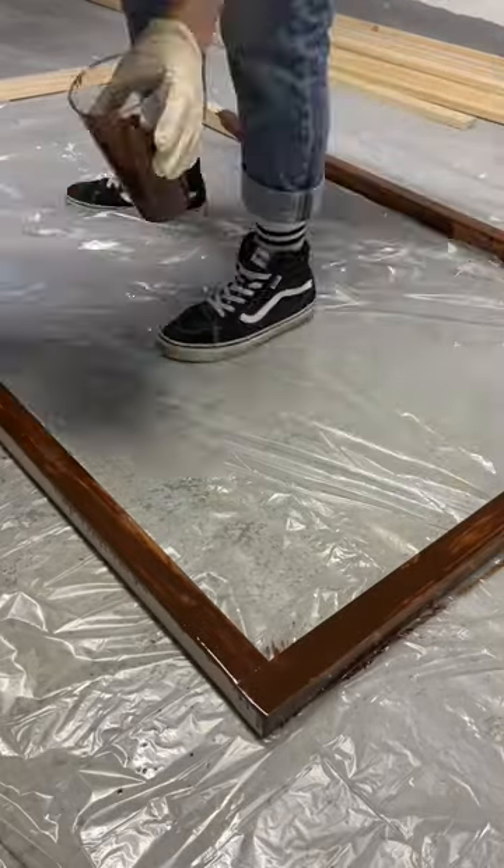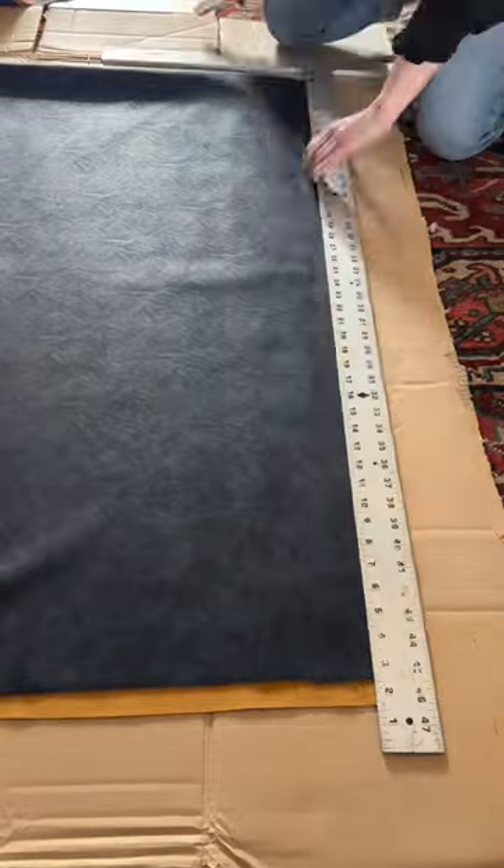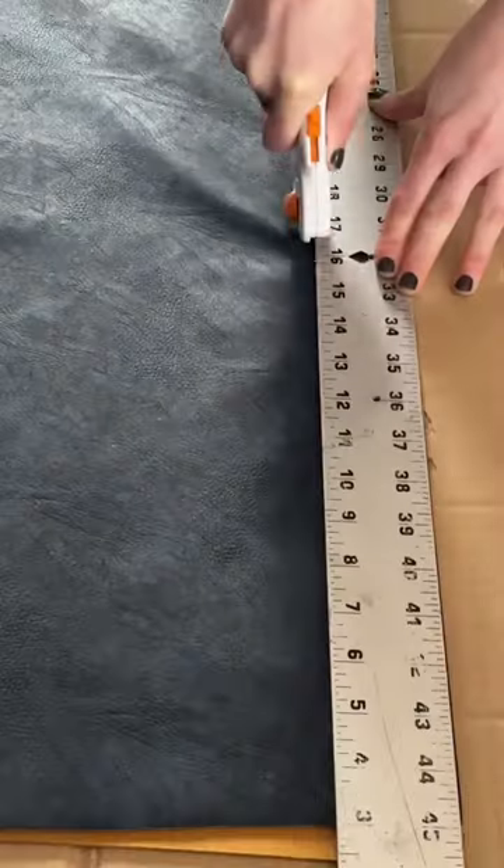I then sanded and stained the entire frame, and while that dried, I moved on to cutting some fabric into strips. Fun fact: I saved a ton of money on this project by using tablecloth that looked like faux leather.